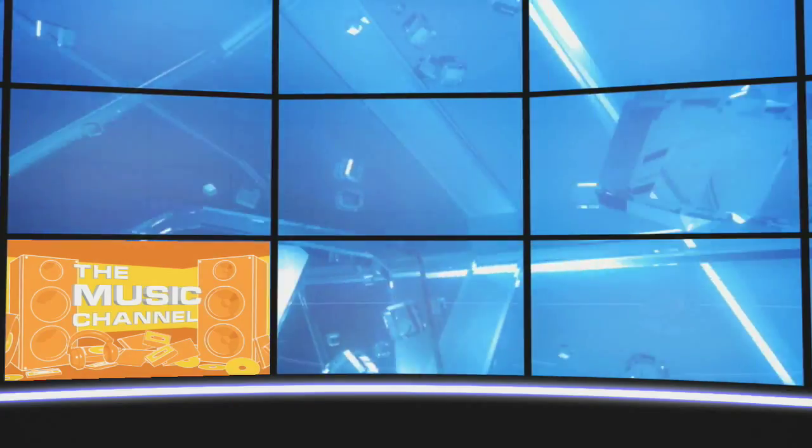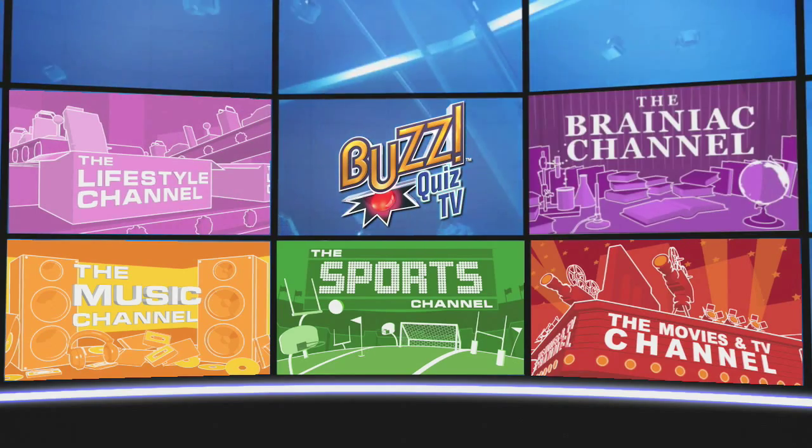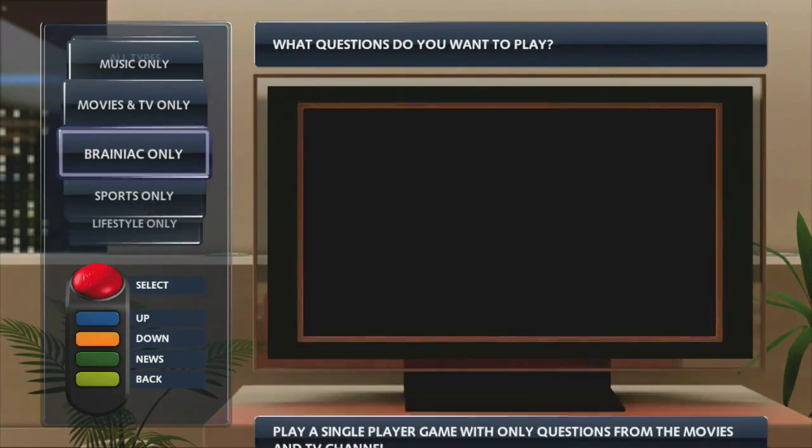There are over 5,000 questions on five channels: Music, Sports, Movies and TV, Lifestyle, and Brainiac. Choose your favorite category or select channel hopper mode and get quizzed on all the topics at once.